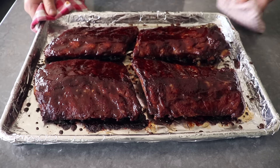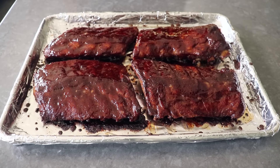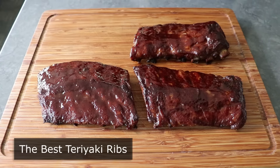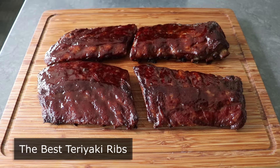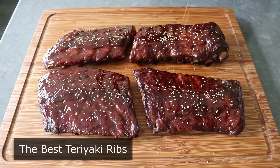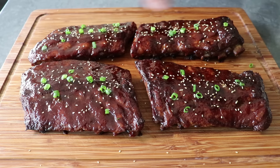Hello, this is Chef John from Foodwishes.com with the best teriyaki ribs. I'm a huge fan of teriyaki chicken, and we've posted several videos for that. But I've never posted one featuring ribs, and after tasting how incredible these came out, I'm thinking that rib teriyaki might be the best teriyaki.